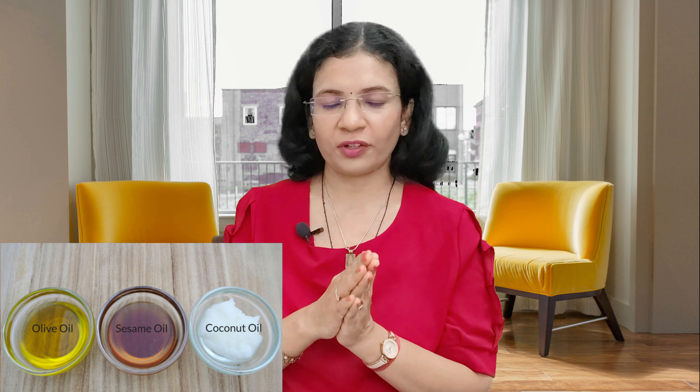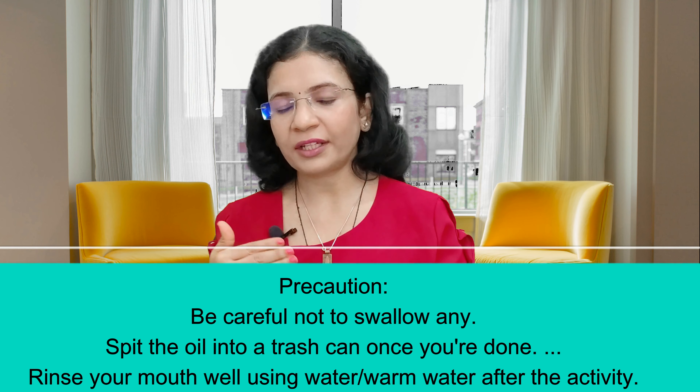To do oil pulling, you need any kind of oil, but coconut or sesame oil is always preferred. Here I am taking coconut oil. It is taken into the mouth and swished around so that it passes forcibly into the teeth and each part of the mouth, and this is continued for around 20 minutes. Oil pulling must be done early in the morning after brushing and before breakfast. You may continue other activities of your day while doing oil pulling, so it becomes a normal, routine part of the day.